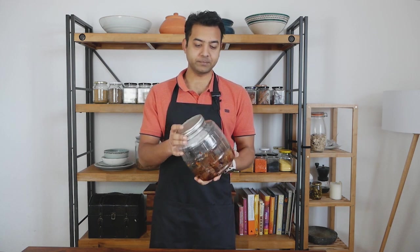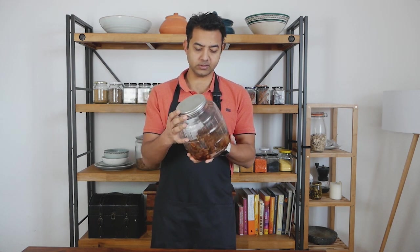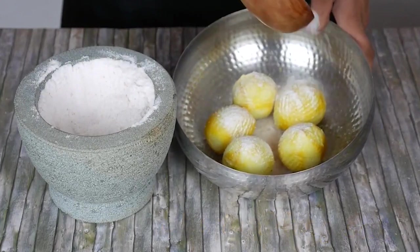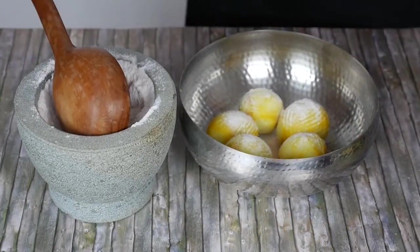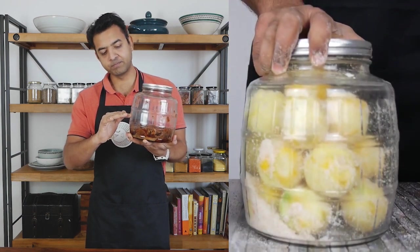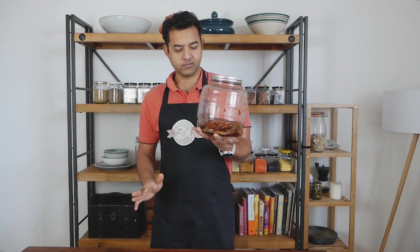After almost five years we found this lying at the back. I was like, wow, this is a lemon pickle and it looks very dark — it was yellow at the beginning, then turned light brown, and it kept reducing and reducing. Now it's like somewhere at the bottom. I don't think it can go further down.